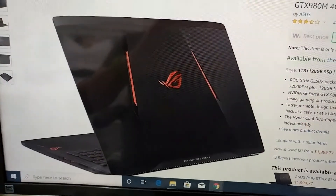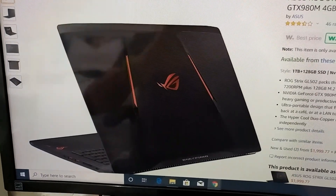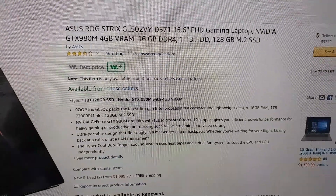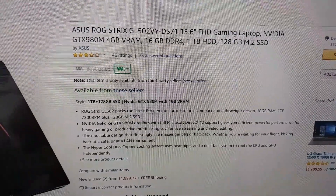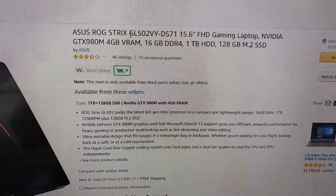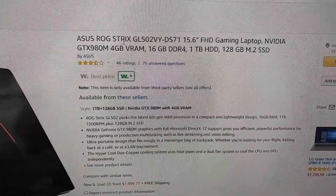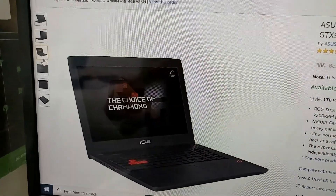Hi guys, welcome to this video about how to remove or replace the battery of the Asus ROG GL502VY. Here we have the DS71, but I think this applies to every Asus ROG GL502 — the rest should be the same. This is how it looks.